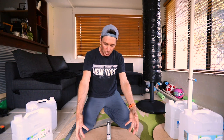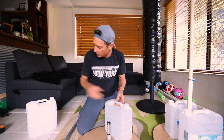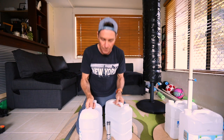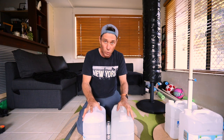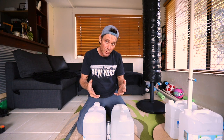Now the one thing you need is to put weight on here. If you've got weight plates you can just slot them on, but I actually use these 10-litre water containers that I got from the supermarket. Each one being 10 litres is 10 kilograms, so two of those is 20 kilograms and that pretty much does the job.